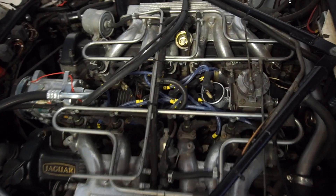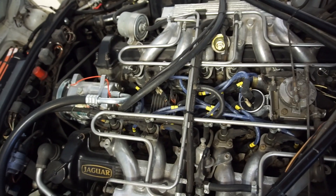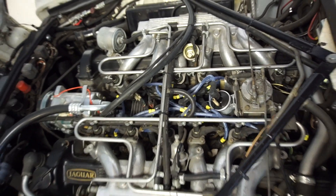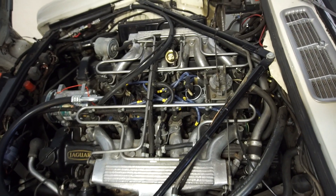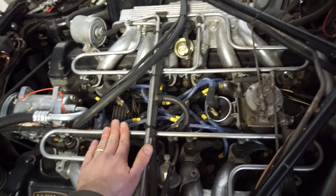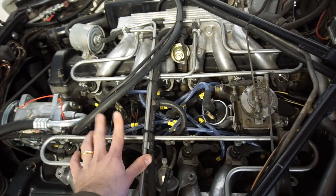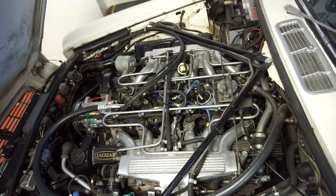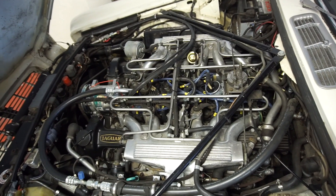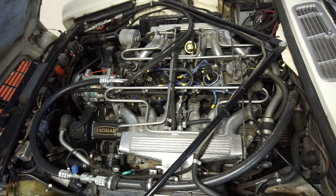There is also an upgrade option: a company makes a complete ignition system that looks exactly like the Opus — completely stock in appearance — but it's Lucas CEI on the inside because it's more reliable. You can buy a whole new distributor and a complete kit that will look completely stock but be more modern and more reliable. That said, I think ReOpus works really well also.